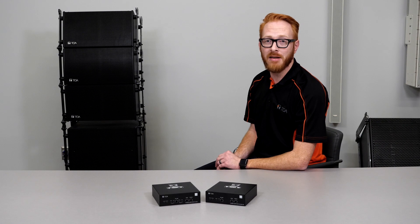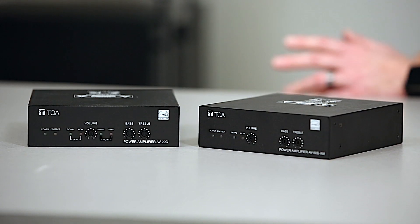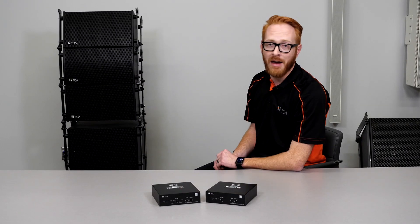With these being Class D microamplifiers, the AV20 will provide 20W at 4 ohm per channel or 15W at 8 ohm per channel. When bridged it will provide 40W at 8 ohms.